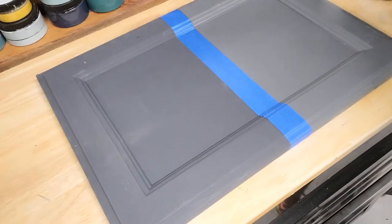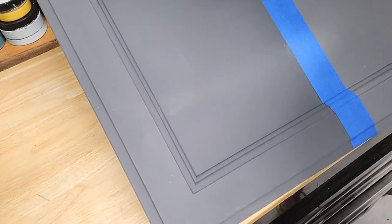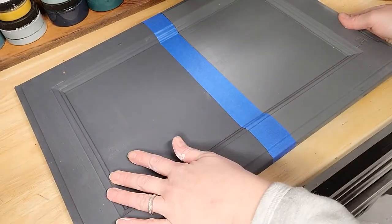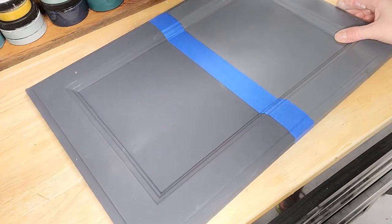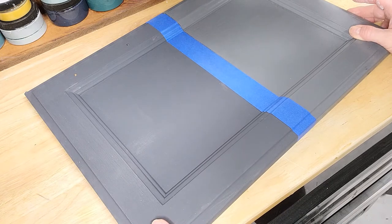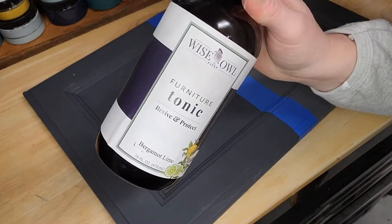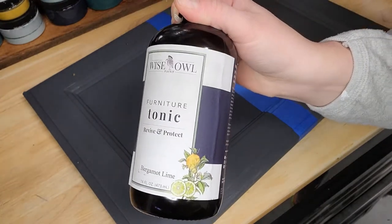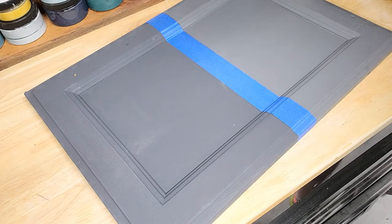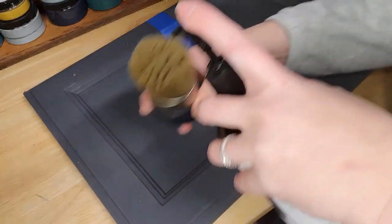Hi guys, just wanted to show you this really quick. If you recall this board we painted in a previous video, one side has the one-hour enamel and the other side has the chalk synthesis paint. I want to show you how you can quickly and easily seal and distress your chalk painted piece all at the same time. The new furniture tonic will seal your piece for durability and allow you to wet sand it without any dust or debris, so you're basically sealing and distressing it all in one step.